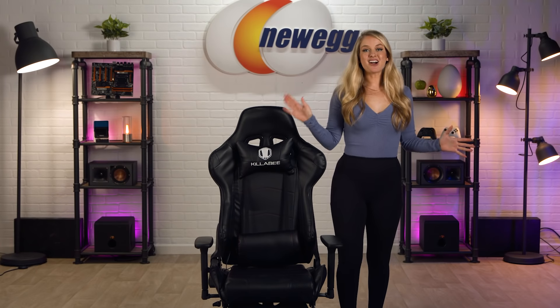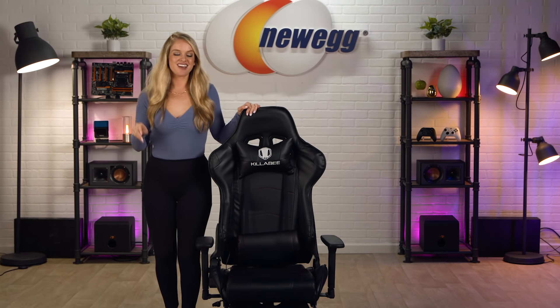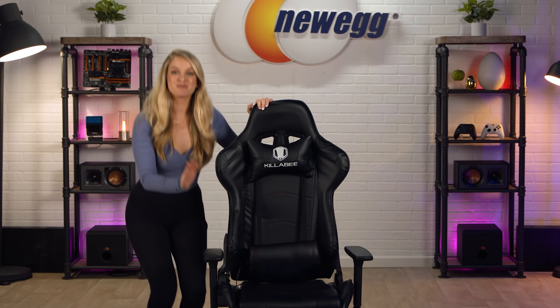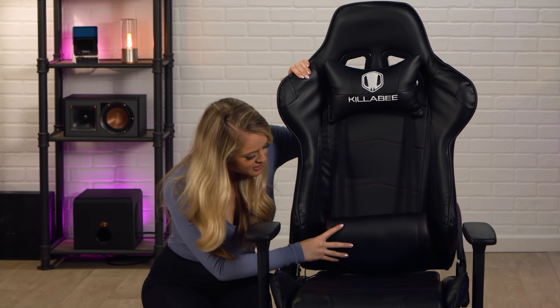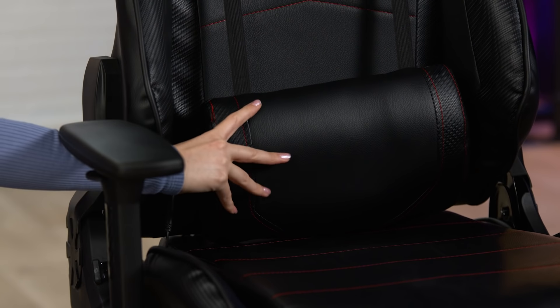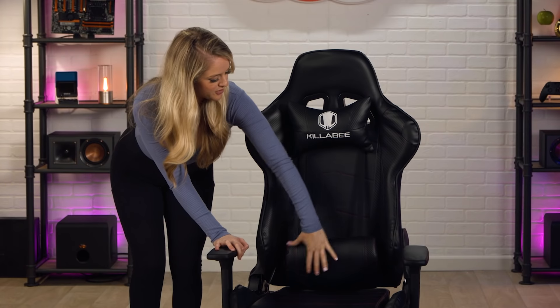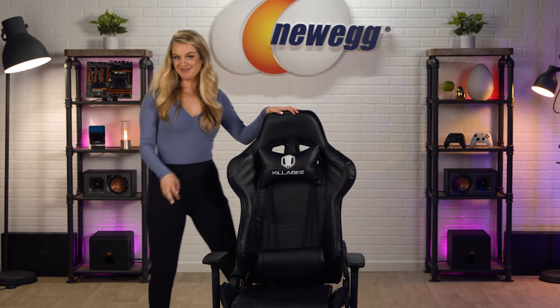The metal frame can hold weights up to 350 pounds — this chair is not budging one bit. But let's talk about what I think is the best, most important feature of this chair: the massaging lumbar pillow. Talk about total body support — when you plug this pillow in, it instantly starts to knead your back. Let's turn it on right now. Oh yeah, you can feel that massage going — that would come in handy when you're on hour six of your game.